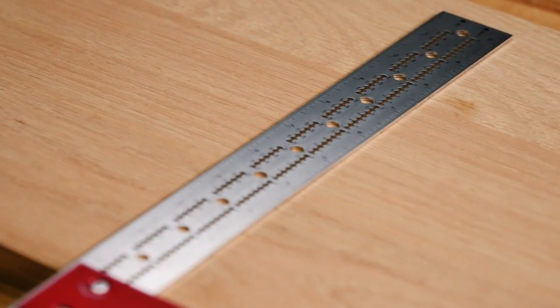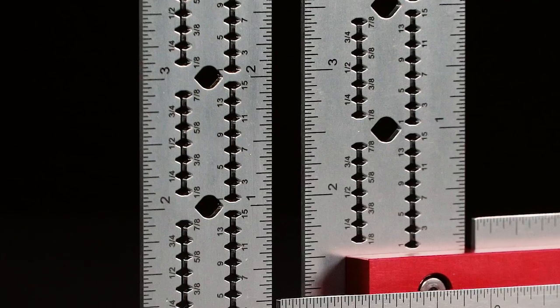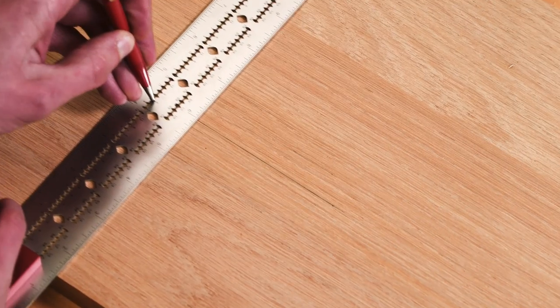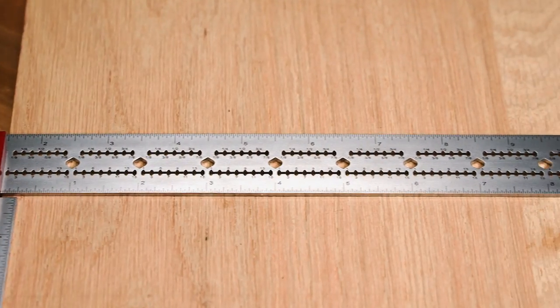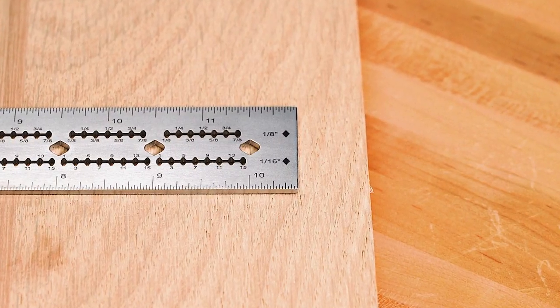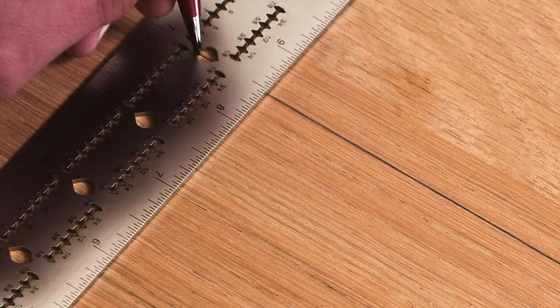Laser cut notches run the length of the blade in 1/16 inch increments and are perfectly designed for scribing parallel lines along stock. These notches are double-sided to accommodate either pushing or pulling the tool along a work piece when scribing, and are clearly marked in two rows — the top including 1/8 inch increments and 1/16 inch on the bottom. The blade also features larger notches at every inch mark.